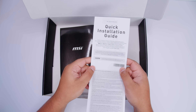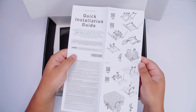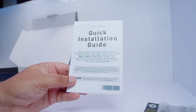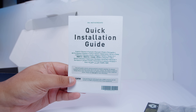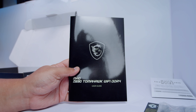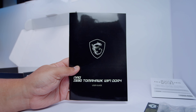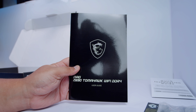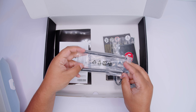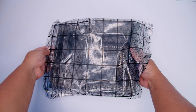There's a quick installation guide — a revised version covering how to socket LGA 1700 CPUs, mount coolers, and get up and running if you've never built before. There's also a full user guide walking you through everything on the board, BIOS configuration, overclocking, and first-time build basics. And there's a set of antennas for the built-in Wi-Fi and Bluetooth.